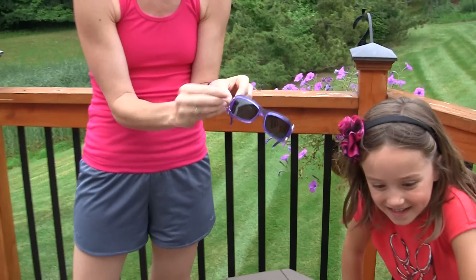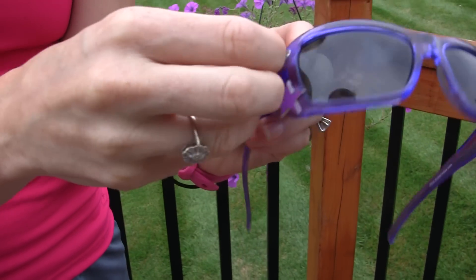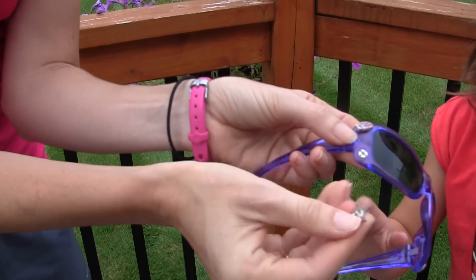...is these are called Funk-its. They're interchangeable charms. These sell for about $5, and you can decorate your glasses. You just snap it on — snap. And each of these is a little snap-on.